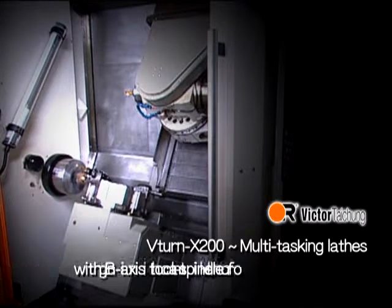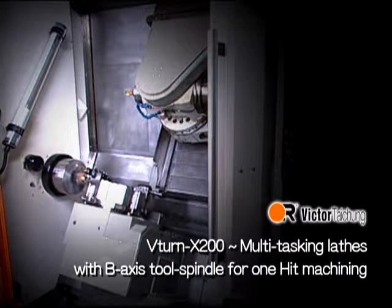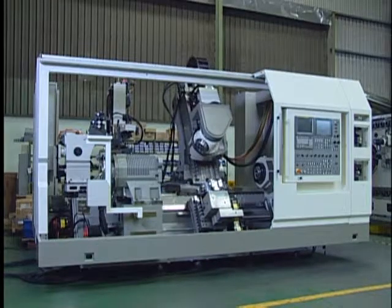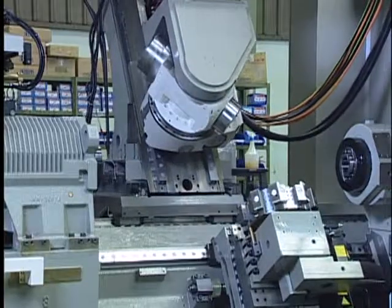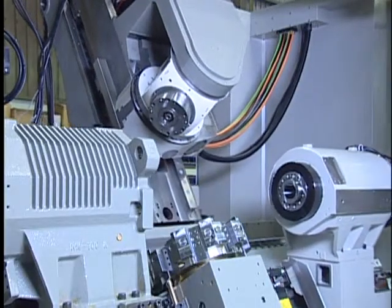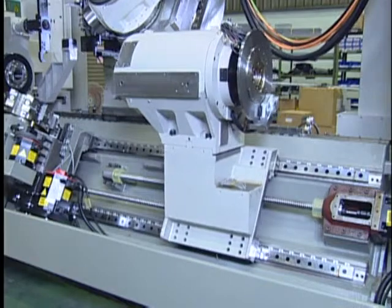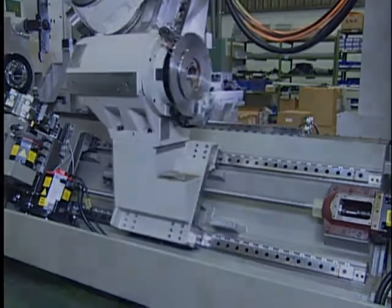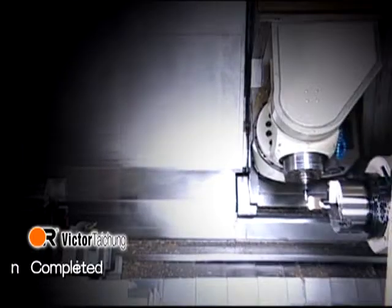V-Turn X200 multitasking lathes with B-axis tool spindle for done-in-one machining. With twin spindles included for highest production, this innovative model is equipped with a swivel tool spindle mounted on the two-axis travelling carriage to implement the milling operation at an arbitrary angle. Done by one.